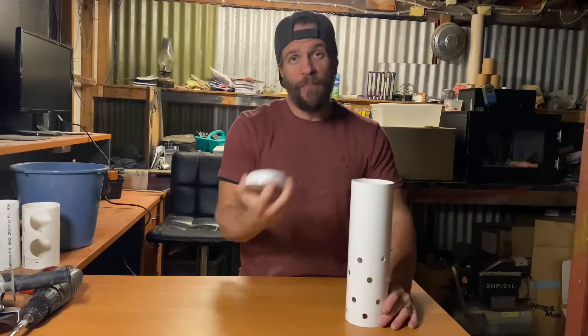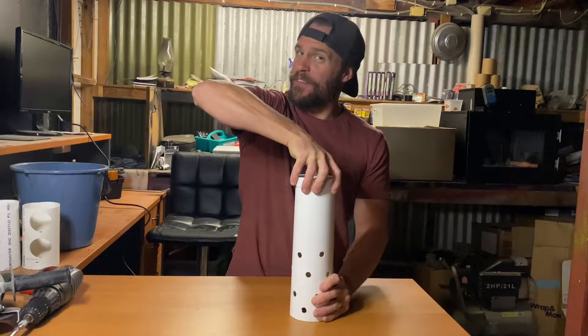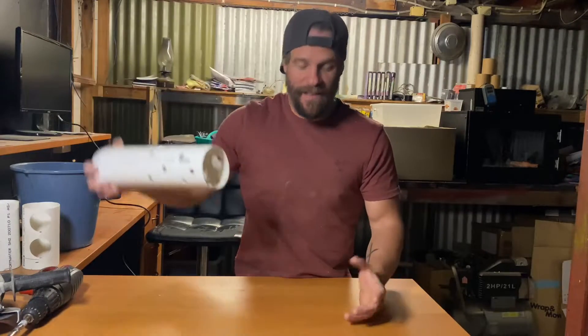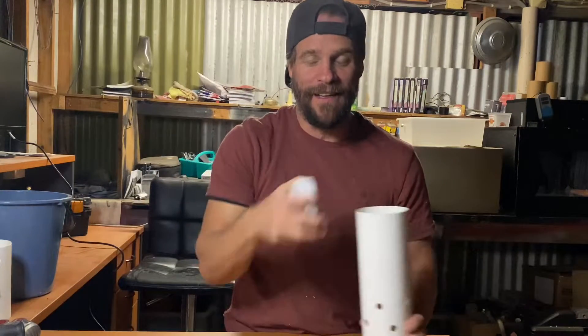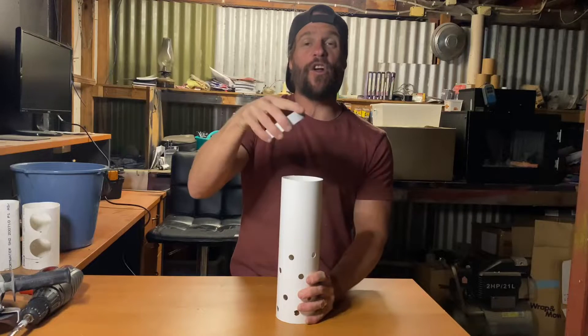Now that the swarf's removed, it's on to the last step of modifying the cap to go on top of the media guard. If we don't modify the cap and just pop it straight on, what tends to happen is when it's in the system with media surrounding it and you try to pop off the cap to check whether your standpipe is flowing correctly or whether roots have gotten in and clogged it up, the cap gets stuck and you can actually pull your whole media guard out of the grow bed, allowing all the media to fall down into your standpipe. So we modify it by cutting a little section out to allow it to slide on and off with ease.